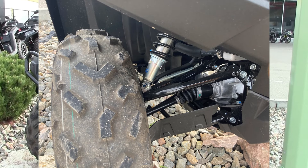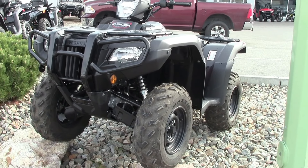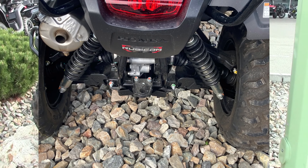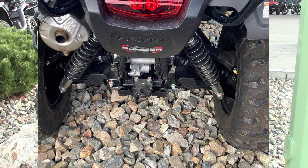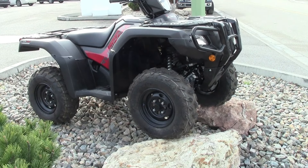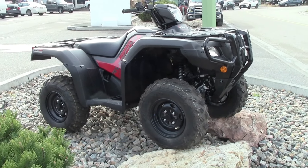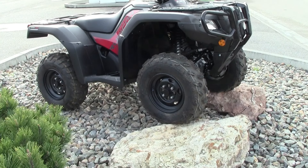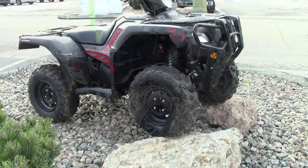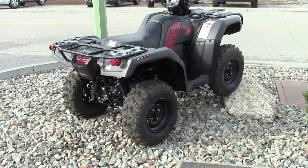The front suspension is a dual A-arm with adjustable hydraulic shocks giving 185mm or 7.3 inches of wheel travel. The rear is also an independent dual A-arm with adjustable hydraulic shocks providing 215mm or 8.5 inches of wheel travel. Tires are entry-level: 25x8x12 front and 25x10x12 rear — a popular size, easy to upgrade — on standard steel wheels. Brakes are dual 190mm disc up front and a 170mm disc in the rear.